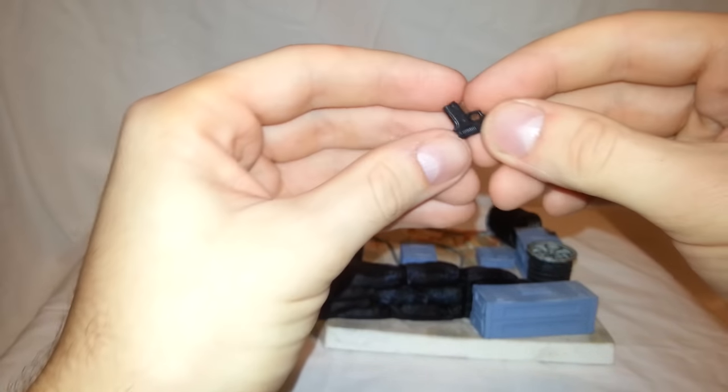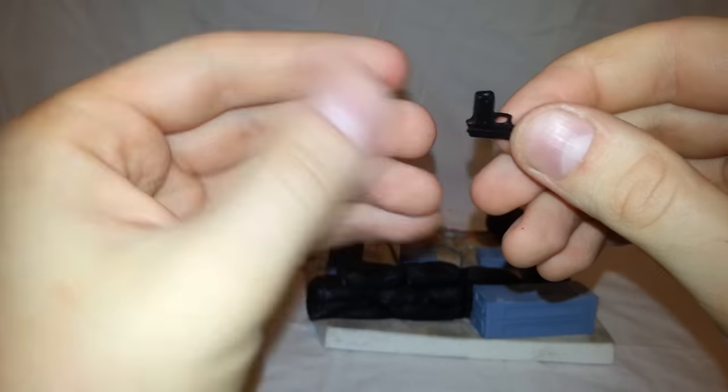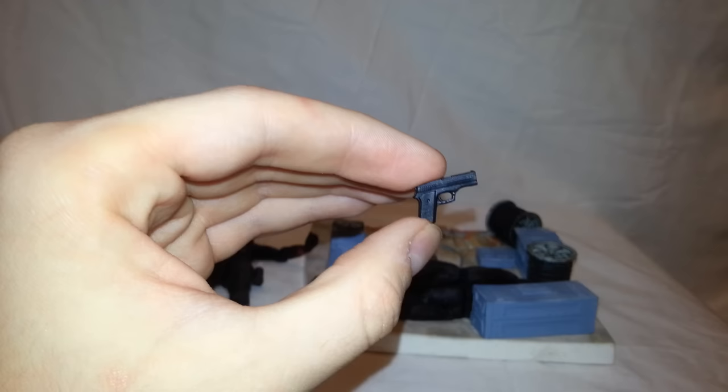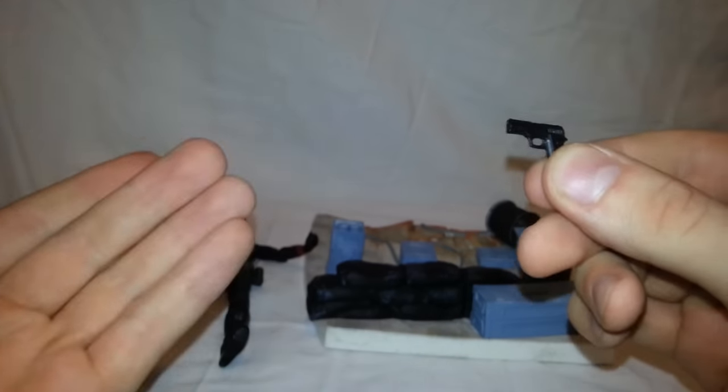She also came with a little black gun. No washes or anything — it's just molded in black plastic. But I'm glad she came with a gun this time, because I don't think the Marvel Legends one came with a gun for the Winter Soldier series. You guys should let me know in the comments below — I'm not entirely sure, but I'm glad she came with one.